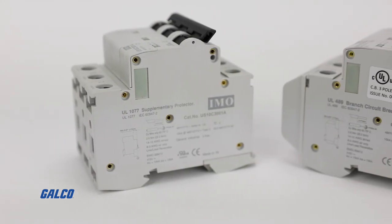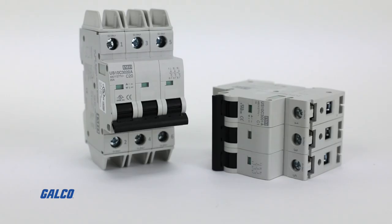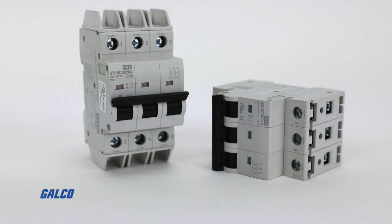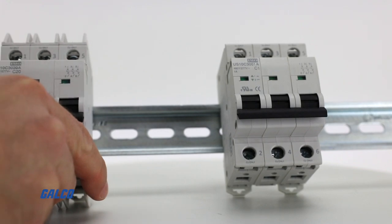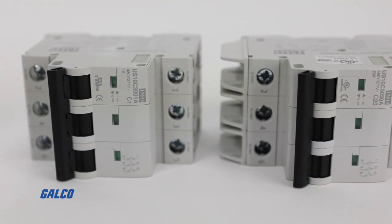Both series are RoHS compliant, provide thermomagnetic overcurrent protection, and are available in B, C, and D-type tripping curve options — giving you durable and compact overload and short circuit protection for larger load applications.